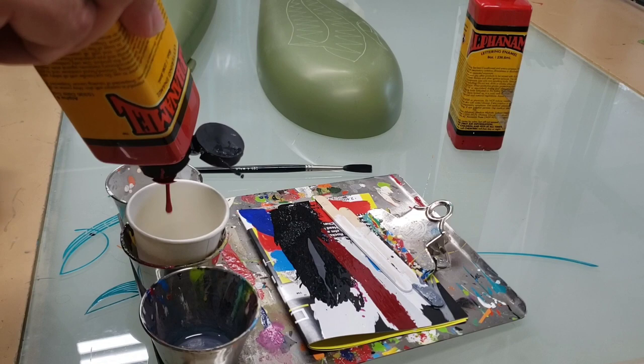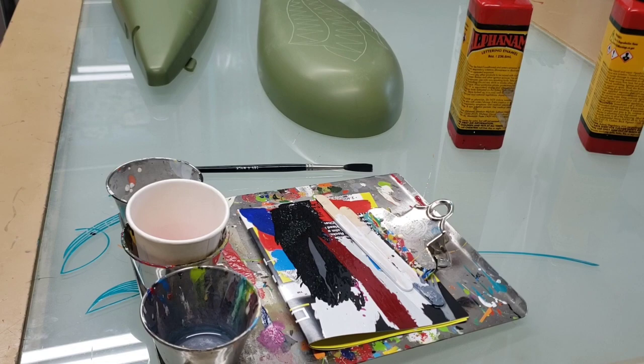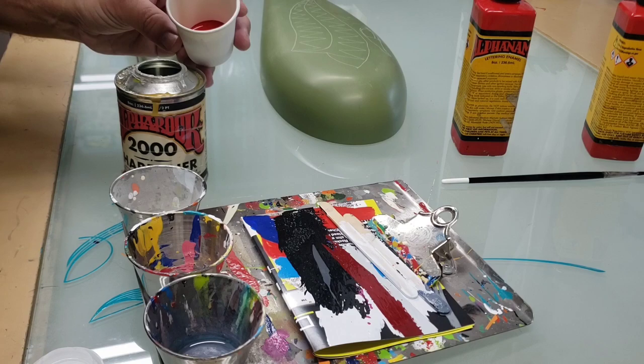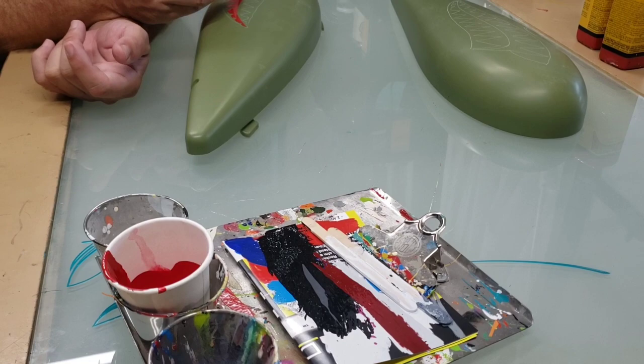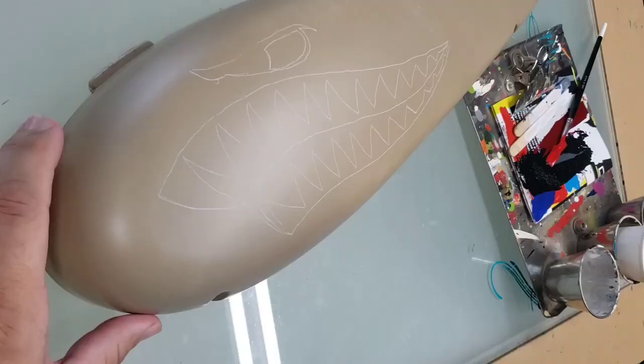Alright, get some paint in my cup here. Using some alpha enamel, alpha red. Since I'm using their paint, I'm using their hardener. Try and make this stuff a little bit more scratch proof. Kind of mix it up really good — it really only takes a few drops of that hardener. And then we get to painting — and there's going to be a lot of painting. Fast forward cam.